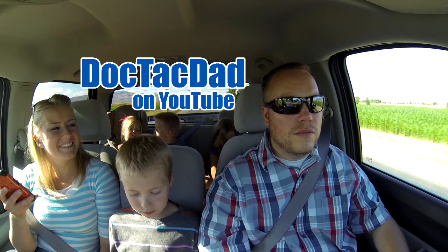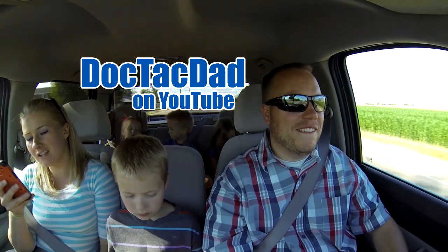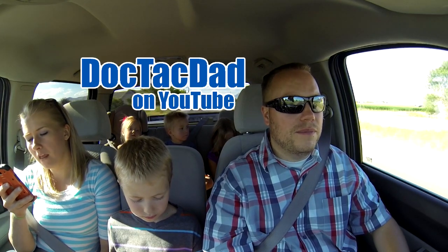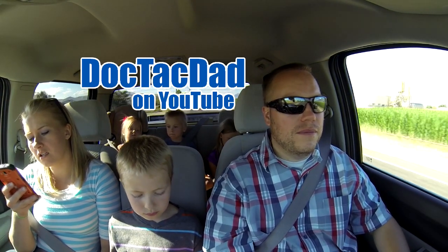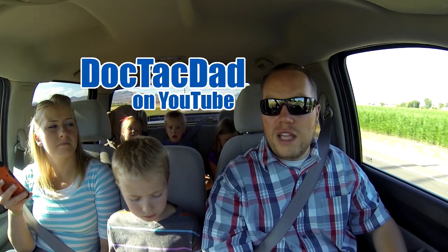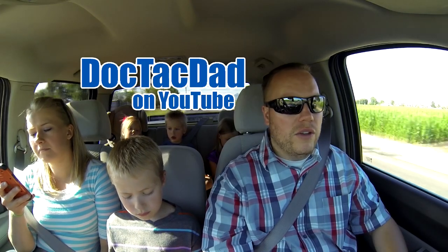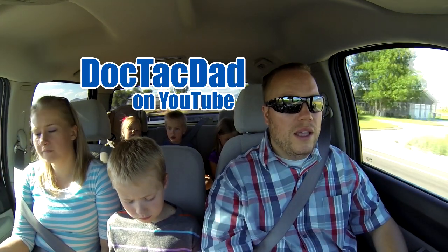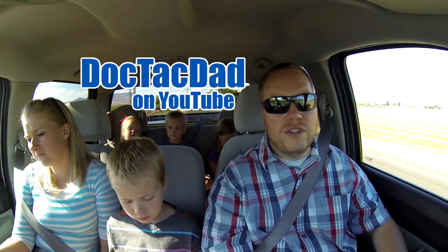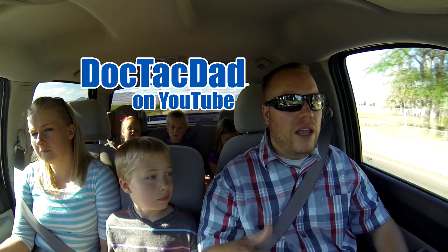Donovan Mollison asks: are you an amateur radio operator? Nope. KMD1234 asks: why did you become a doctor? I followed in some family members' footsteps, and I enjoy working with people. The medical arts were always something I was interested in from a young age. I knew I wanted to be a doctor when I was 12 years old — I made a plan and never looked back.